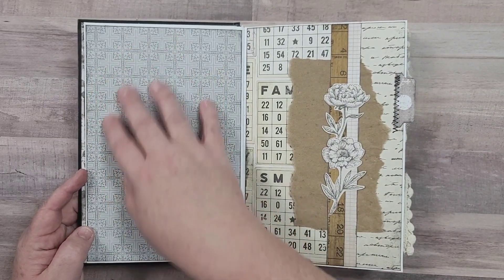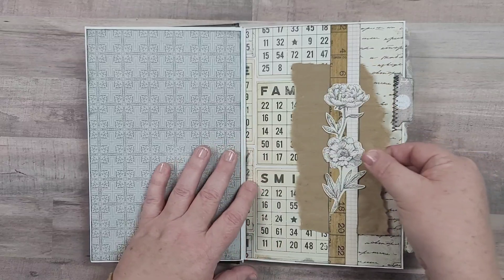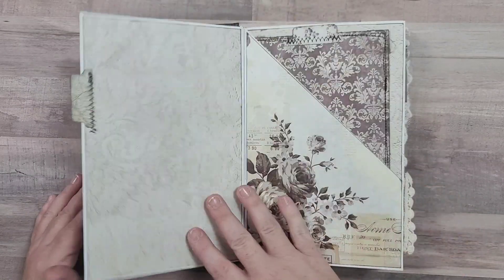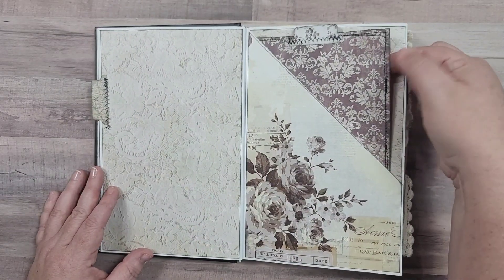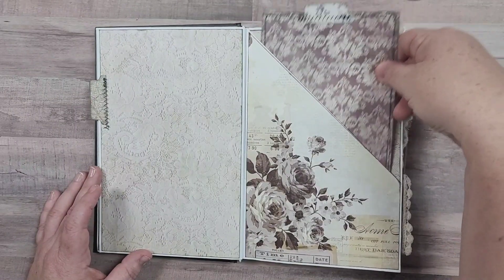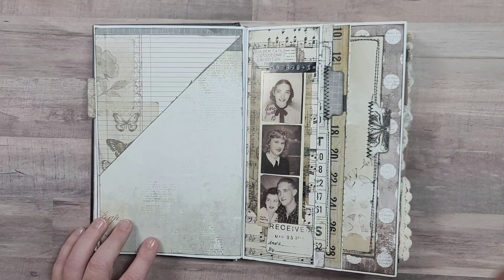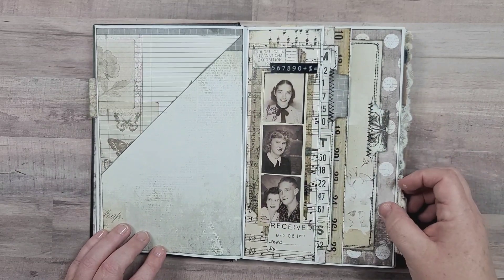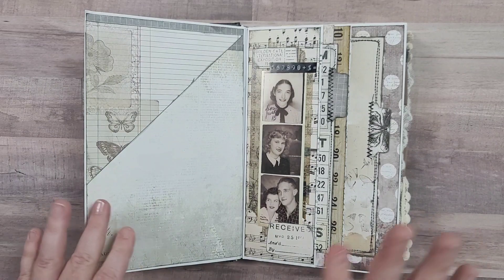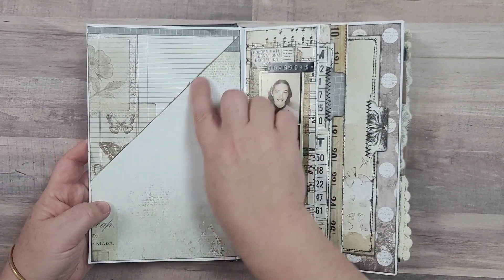There are a lot of places for you to write if you want to write on that, and there's a belly band here so you can tuck a piece of paper in behind that, or put your own pictures there. I thought this would be a really good journal for family memories, that kind of thing. There's a big pocket here and a nice big tag that you can do some journaling on. I tried to make sure to keep as many places for journaling as I possibly could.